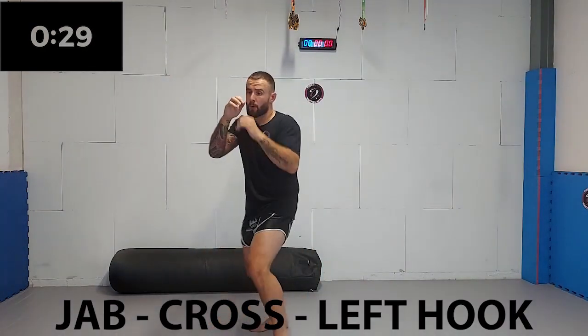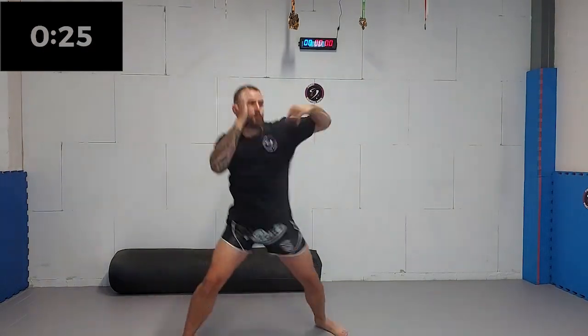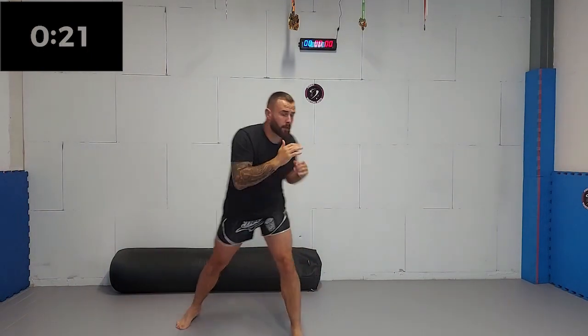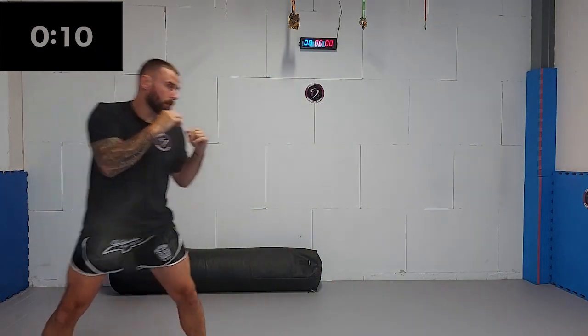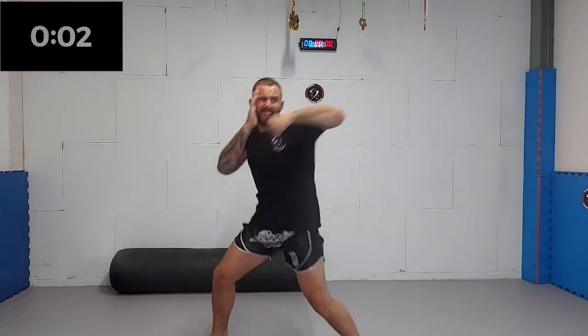Now we're gonna add the lead hook. Make sure you fire all your punches right after each other, not one at a time. Rotate your lead side foot and turn the hip to maximize your punching power. Five, four, three, two, one.